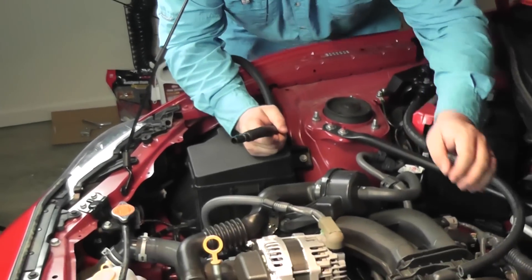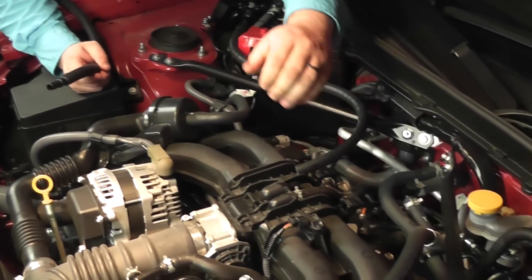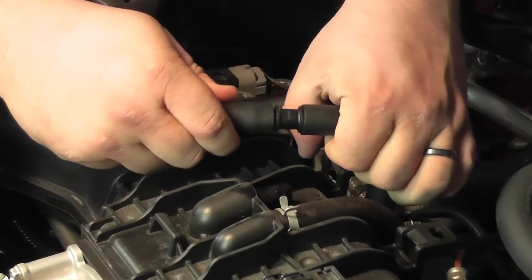Even though right here you can clearly see it going over. But that's one of the choices you get when you're doing mods to your car — you can choose things.